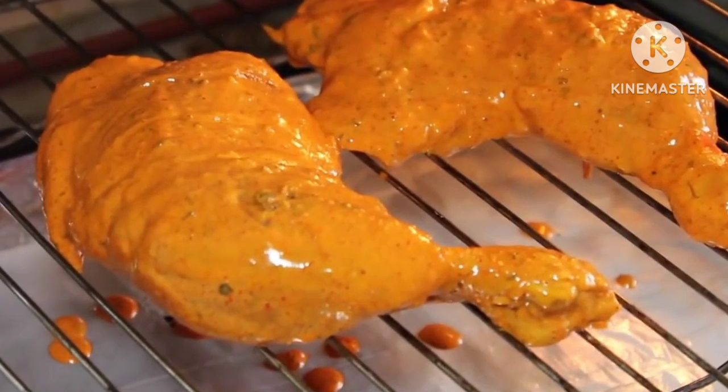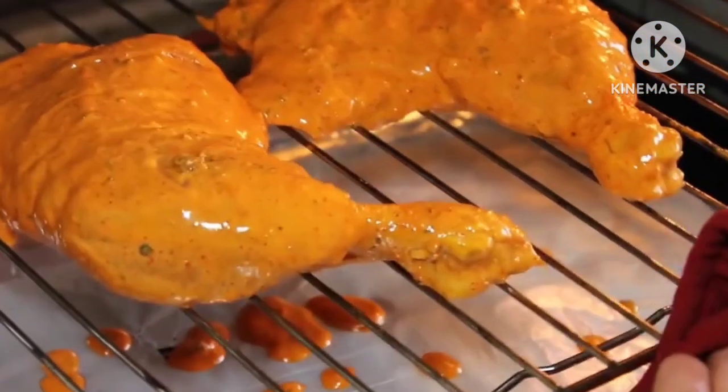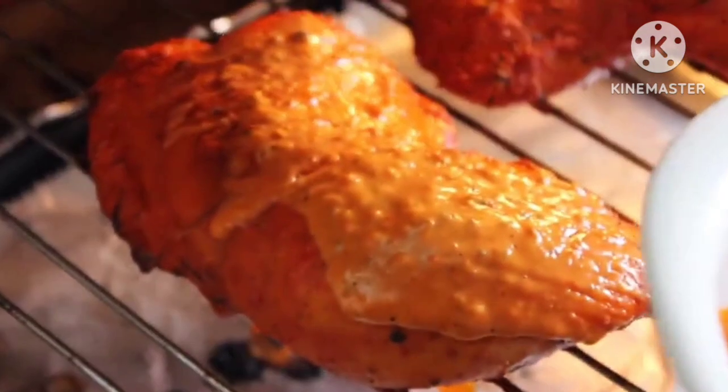Now place it inside the preheated oven and let it bake for around 15 to 20 minutes. I have got some leftover marinade to which I am going to add a tablespoon of oil, mix it well, and brush this marinade on top of the chicken pieces all over.